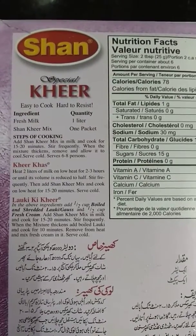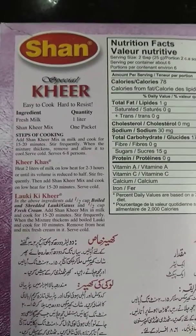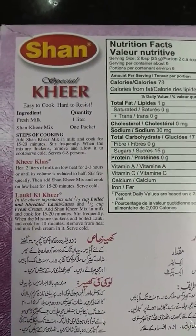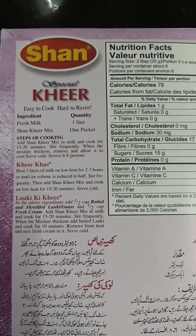When the mixture thickens, remove it and allow it to cool. It's better to serve cold because it really tastes excellent. Around six to eight people can enjoy this dish.